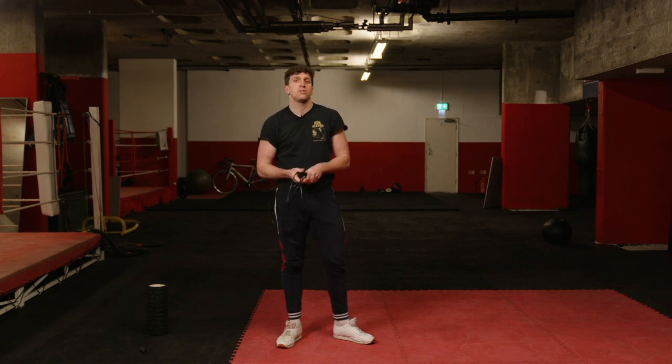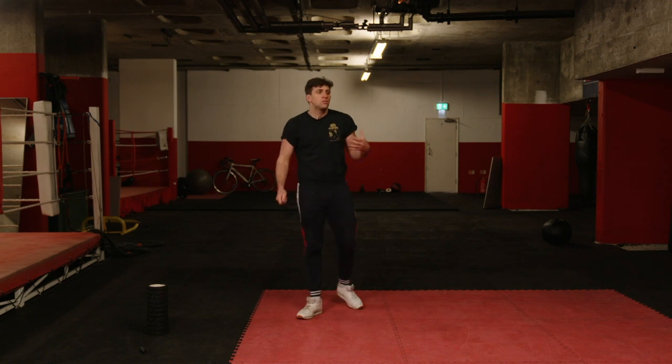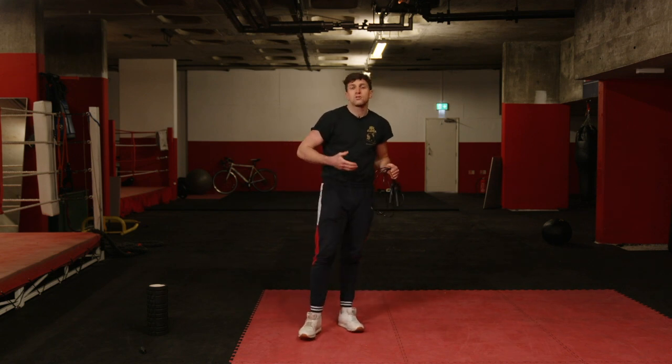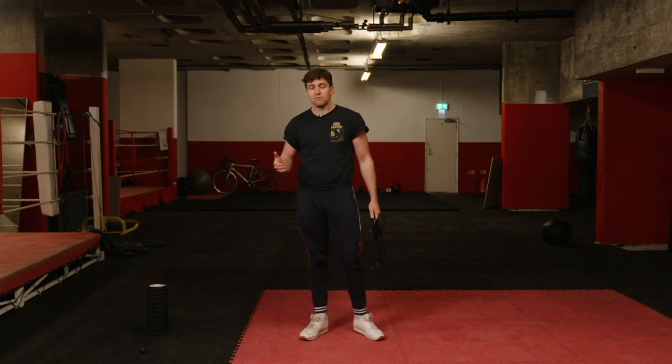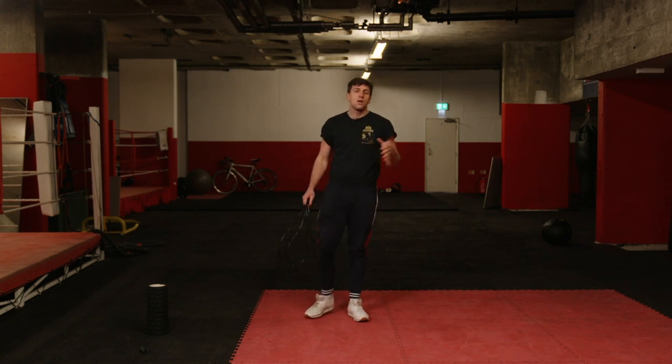Really all you need for this workout is a skipping rope and a bit of space. We're going to work in three rounds. Standard boxing rounds will be two or three minutes on, working with one minute rest and recovering. So we're going to start with two or three rounds of skipping.